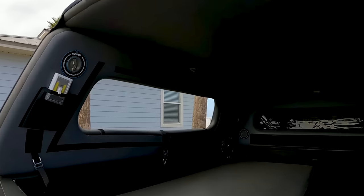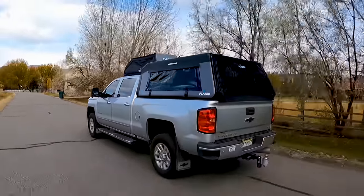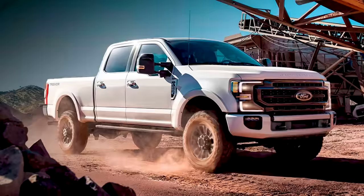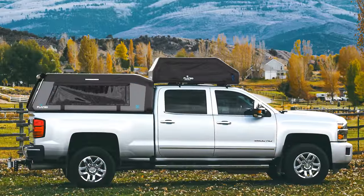Even though the air topper functions as a semi-permanent cargo shell, its primary purpose was always in the mini-camper world. Rather than forking out tens of thousands on a camper trailer or a cabin conversion kit, the air topper can transform your empty flatbed into a mini-camper in a matter of minutes.